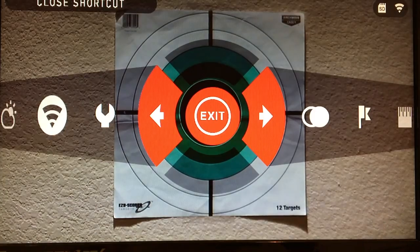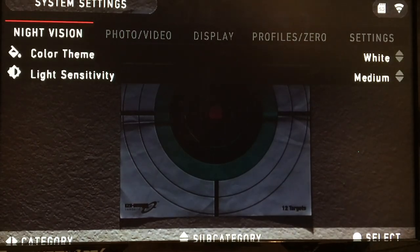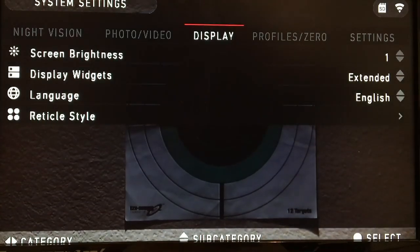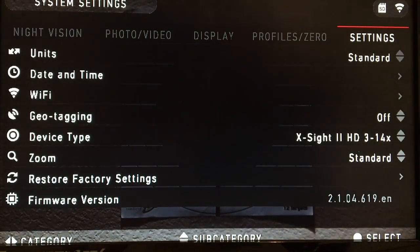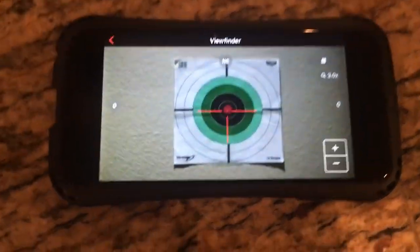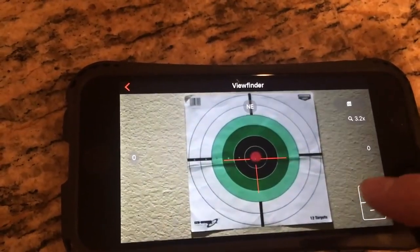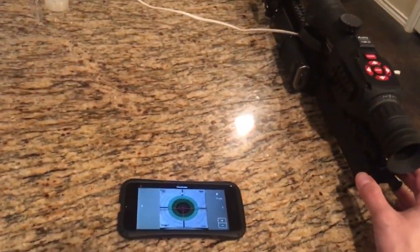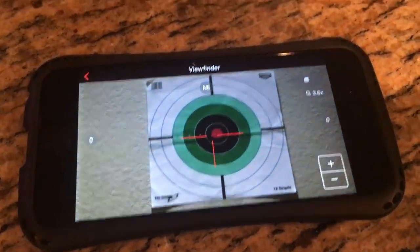The menu pops up and you have Settings, which lets you change a whole lot of things — your night vision settings, photo and video, display settings, profiles and zeros you may have stored (you can have multiple), and additional settings such as units, firmware version, and device type since ATN offers a variety. The scope is sitting on my countertop hooked up to the charger, yet you can see it is actually connected to my phone via Wi-Fi. It sets up a wireless connection and I can zoom in and adjust from the phone. Just to show this is real time, I'll slightly move the scope — and there it is. Moving it back — there you go. That's a really cool feature.